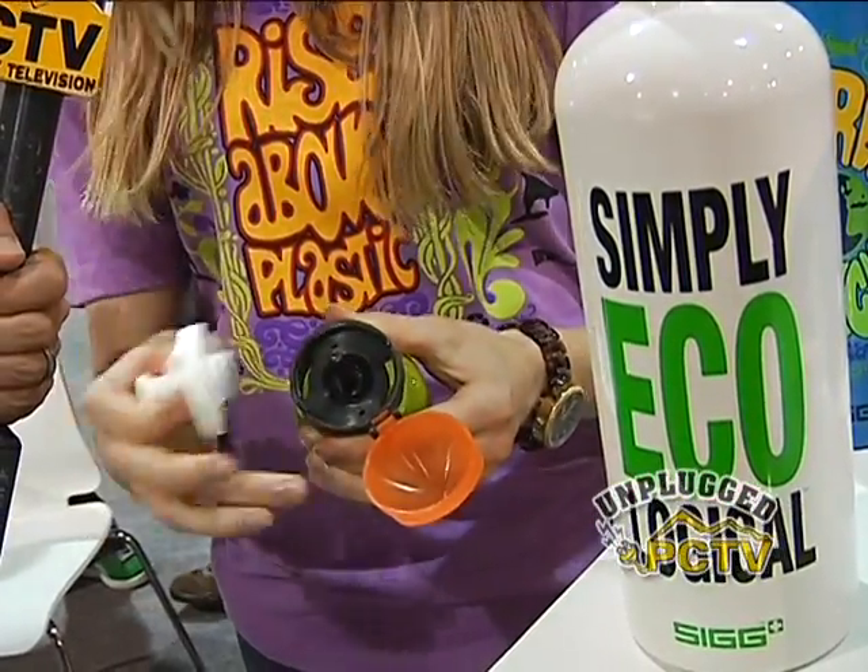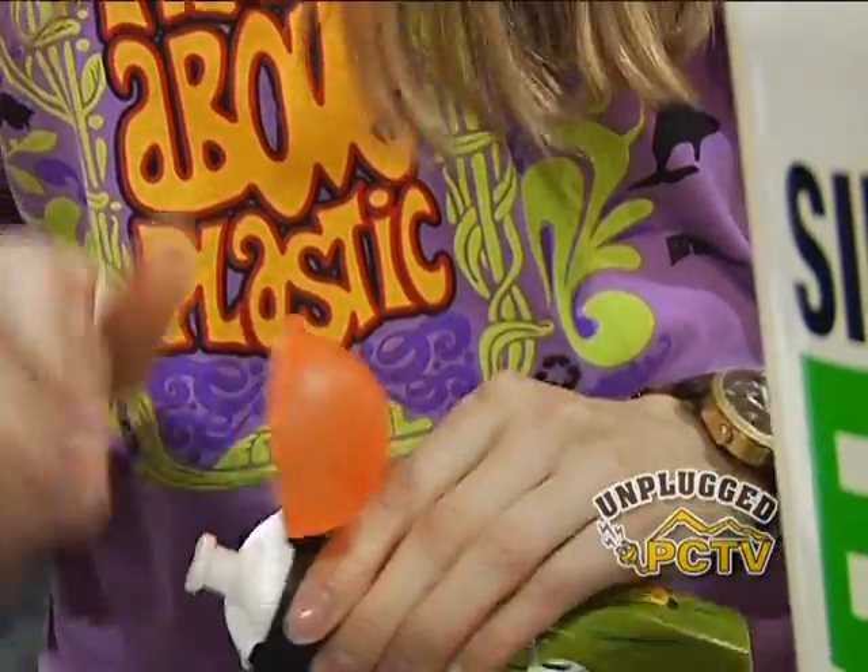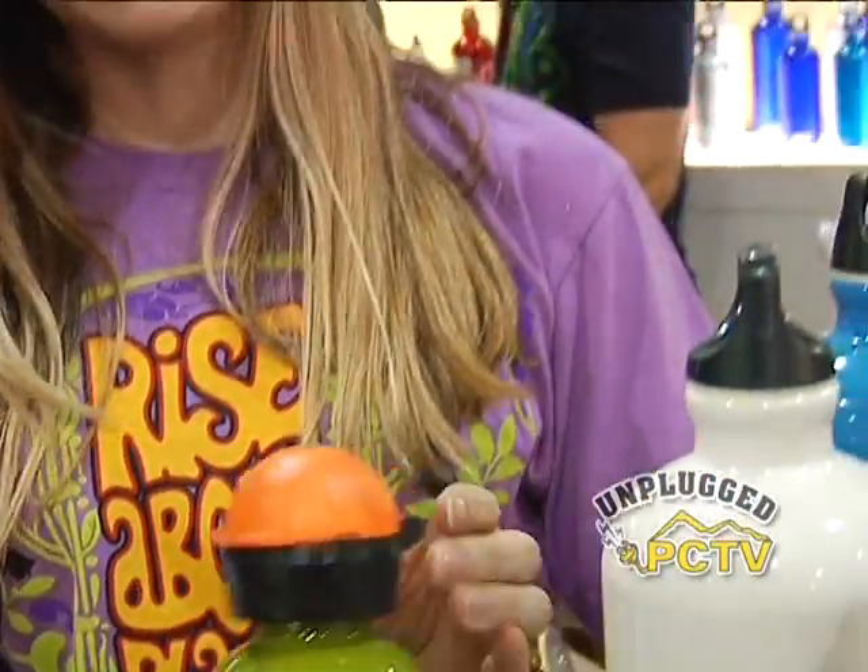The lid also comes all the way off so you can get in there and clean around with a brush. As somebody who has a small child who likes to grab her SIG bottle with grubby hands, being able to clean it fully is a great advantage. Where can people see all these designs in one place to find the bottle that's right for them?